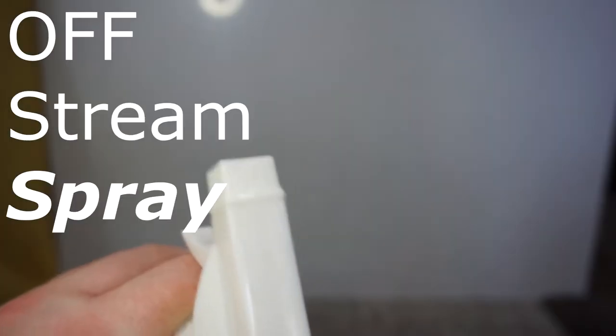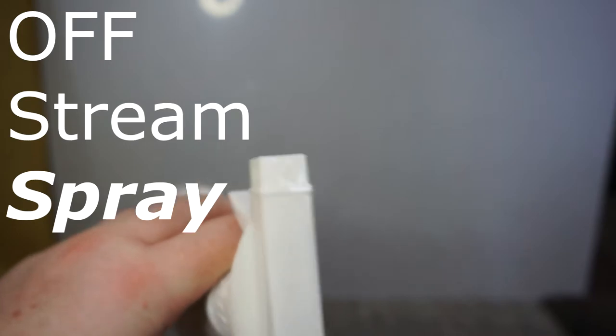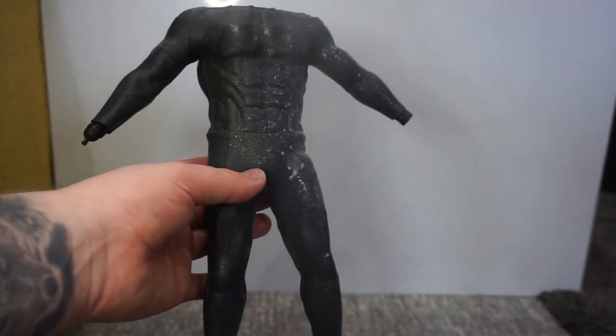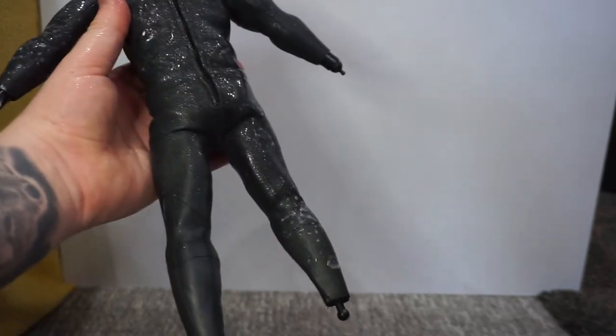On the spray bottle there are three options: stream, spray, and off. We want to use spray as it has better coverage. Do a few squirts onto the figure and don't stress — you can't really use too much as it's all going to be wiped away later. Get your cloth and massage the solution into the suit. Make sure you only use one side of the cloth, keeping the other side clean, and spread it evenly throughout.